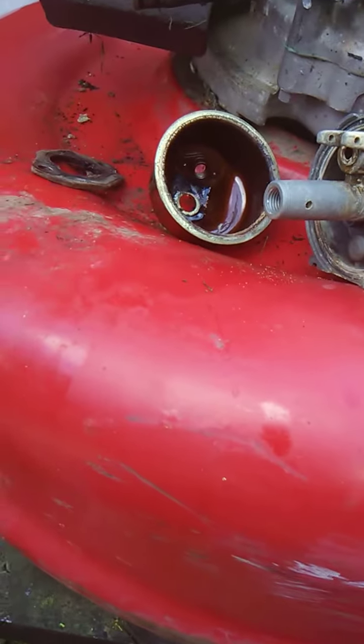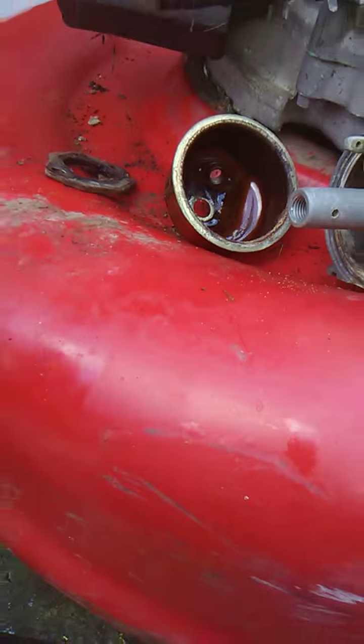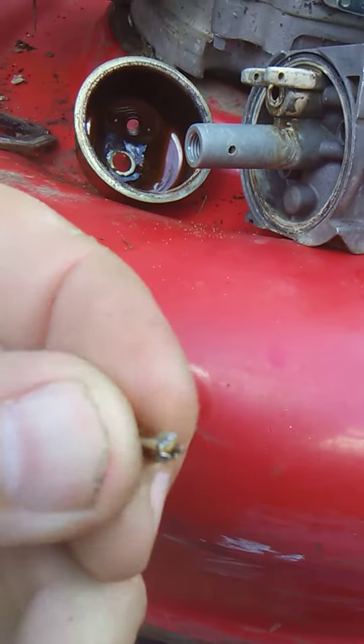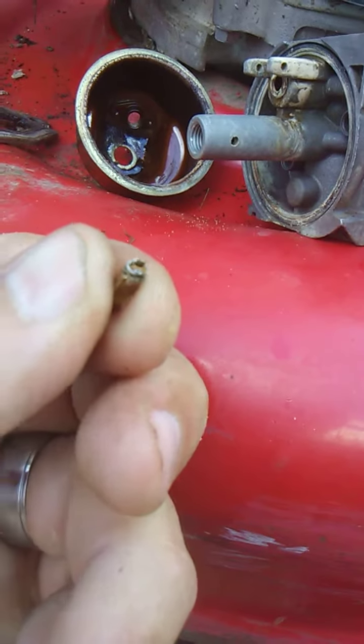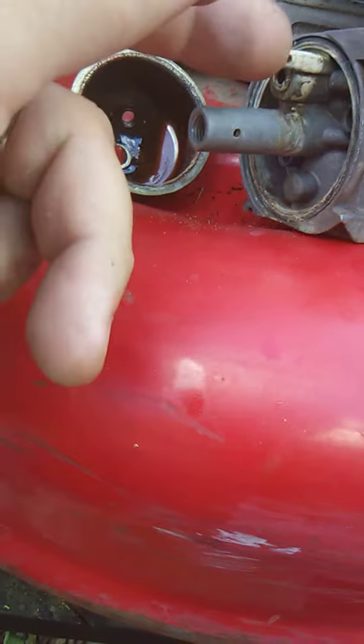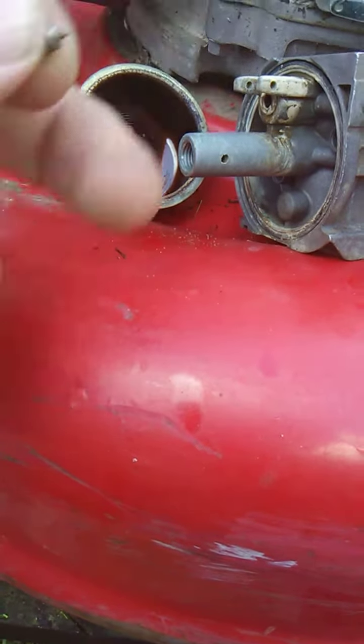I just wanted to show you that I had trouble getting the new needle seat out. Here's the needle seat — I had to pry it out and I busted it off trying to get it out of the carburetor.